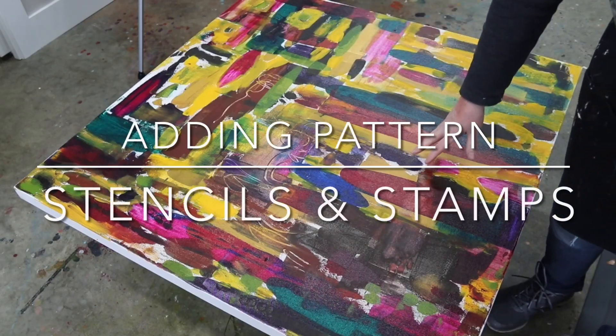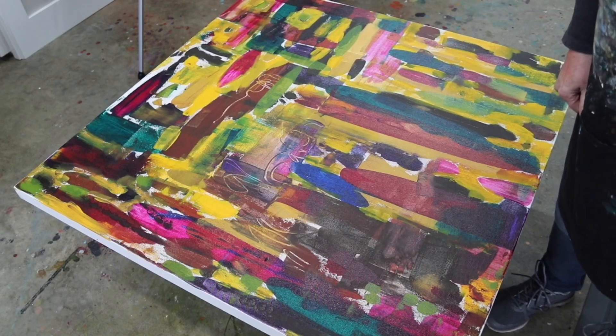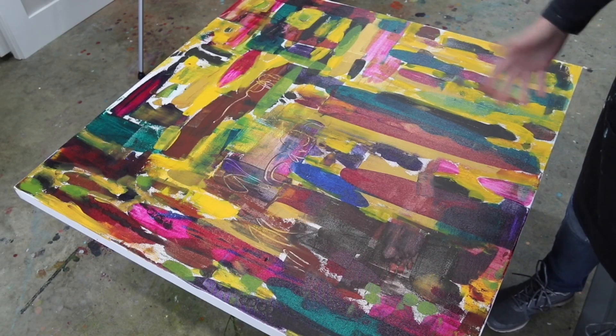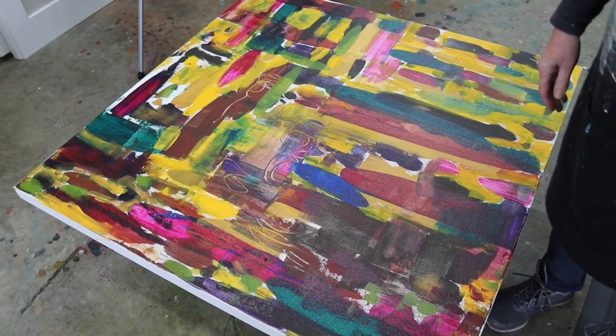Today I'm working on this canvas that I previously started. I used a lot of little bits and pieces of paint and some colors that I don't even like. So it's kind of ugly right now, but I'm going to continue building up on this and making some more marks and textures and patterns. So let's get started.